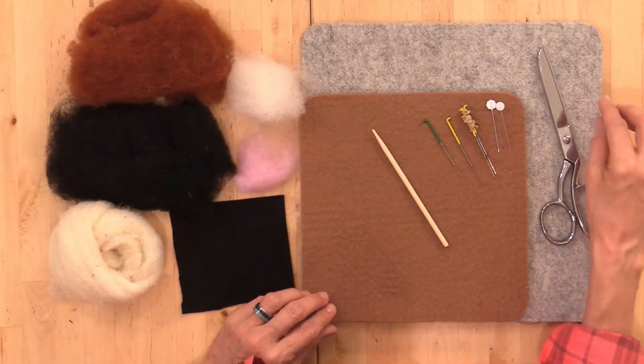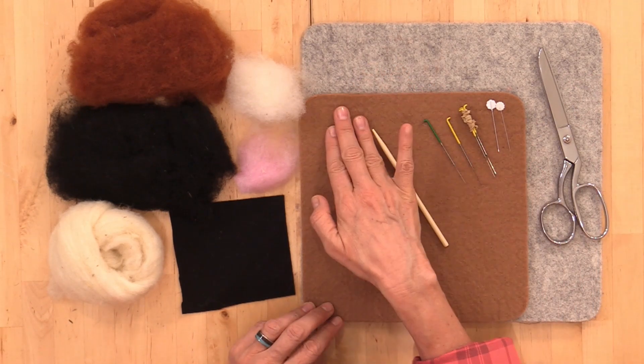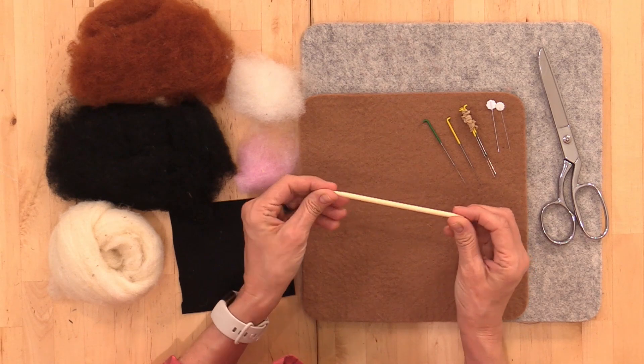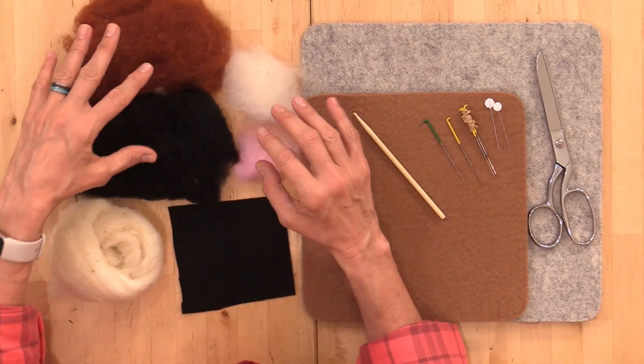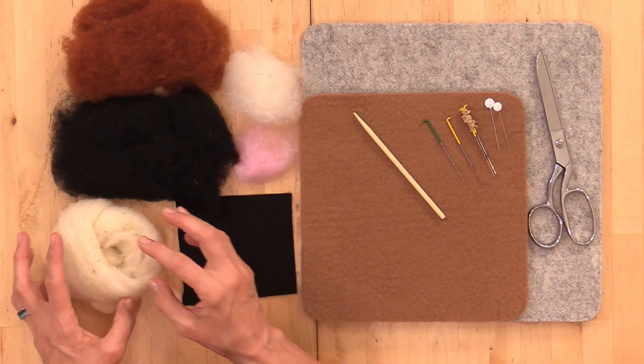Let's take a quick look at the supplies for today's tutorials and what is in the kit. Of course you'll need a felting surface — I'll be working on our wow mat and also using a wowie topper. You'll need felting needles, a wooden skewer which does come in the kit, a couple of pins, and some fabric scissors. We're going to be working with wool batting, 100% wool felt, and some core wool. Today we'll be demonstrating each of the three critters you can make with the kit.